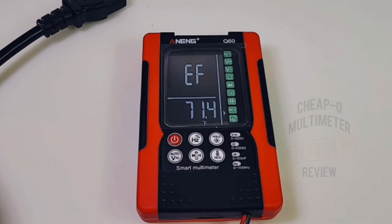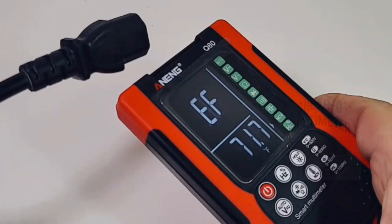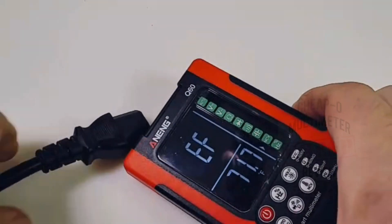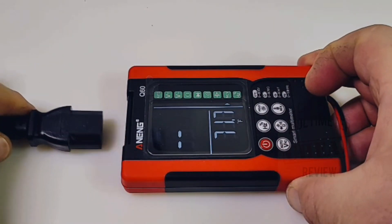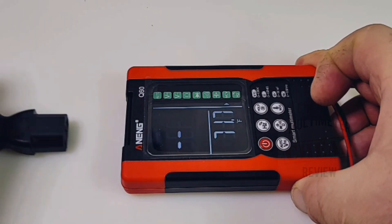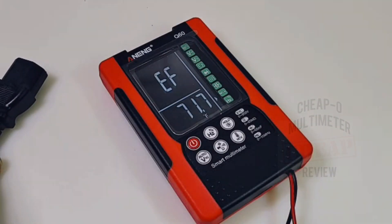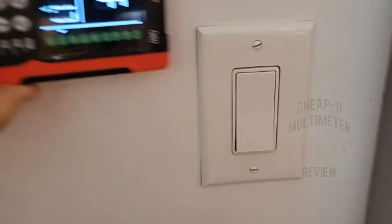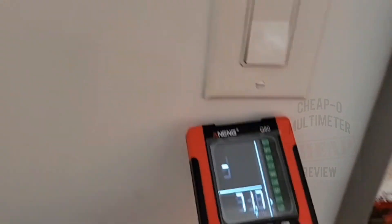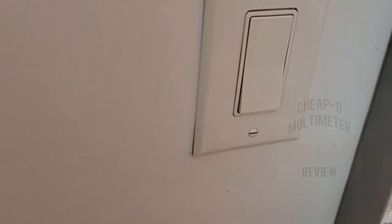Now in NCV mode — non-contact voltage — we can see the 'EF' indicator at the top of the display. Testing near 120V: it's just not that sensitive. Probably wouldn't want to trust your life with this one. At least there is some indicator, just not sensitive enough. Testing on a standard light switch — at least it tells us we have voltage, but it's just not that great.